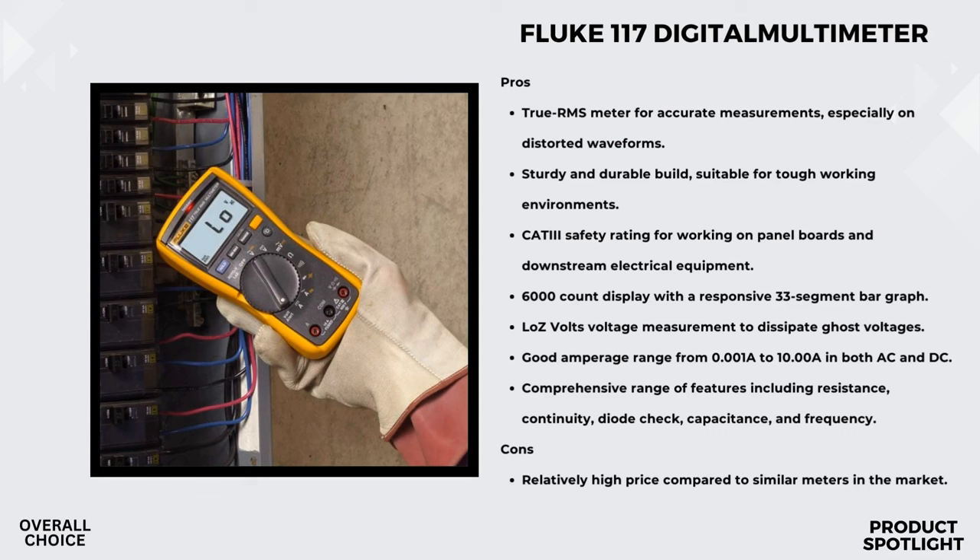The Fluke 117 supports hands-free operation with its compatibility with the optional magnetic hanger, making your work even more convenient. And it's a key piece in a full tool belt of Fluke tools, perfect for all your preventative maintenance needs.